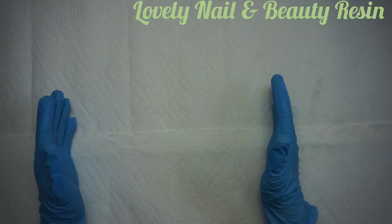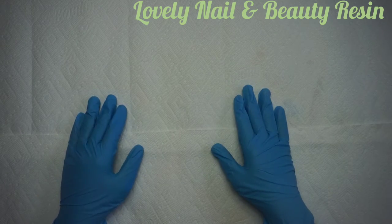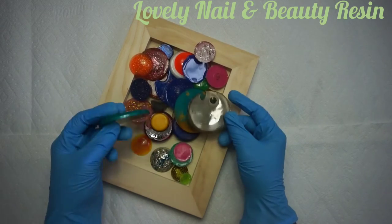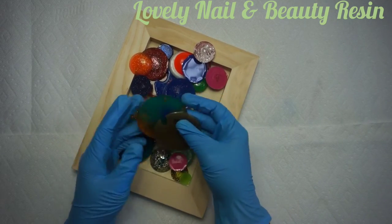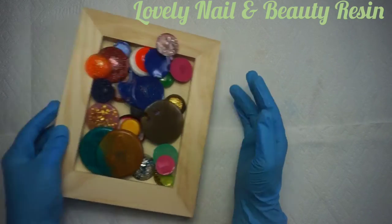Hi guys, welcome to Lovely Nail and Beauty Resin. Today I have a new project — I'm going to teach you how to create a decorative frame with leftover resin objects. I'm going to show you my objects. That's all the objects that I use when I finish a resin project. I don't throw them away, I keep them.